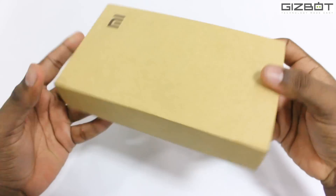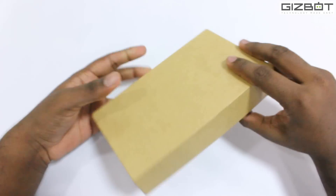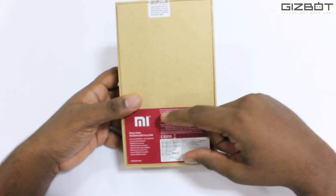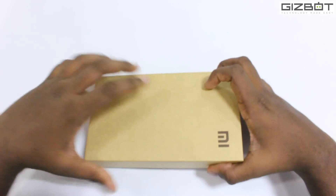As you can see the box is brown cardboard and you can see the MI logo in the front. At the back we have a sticker stating all the various features of the phone. Now let's open it up.